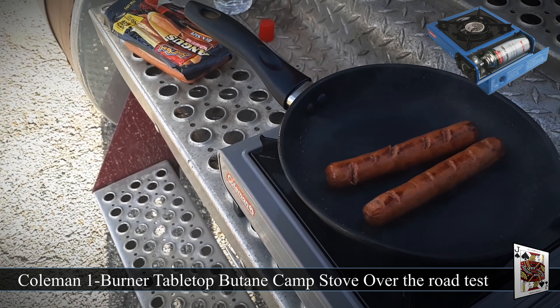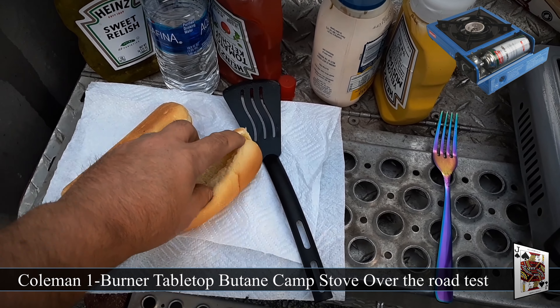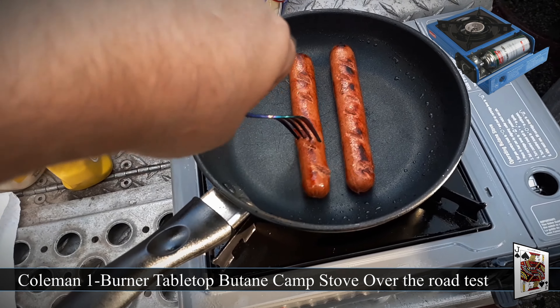I'm just going to put a sear on the hot dogs. Hot dog buns. I've got a little fridge in my truck so I can store all this stuff.